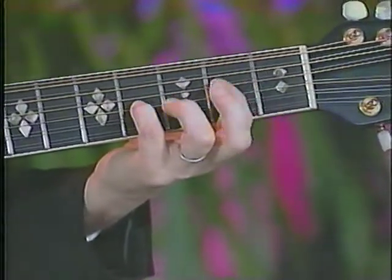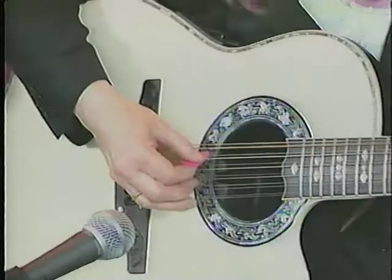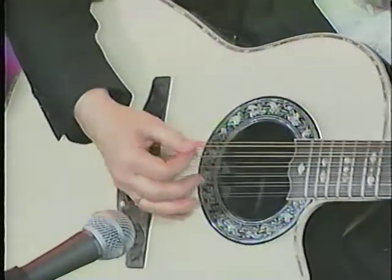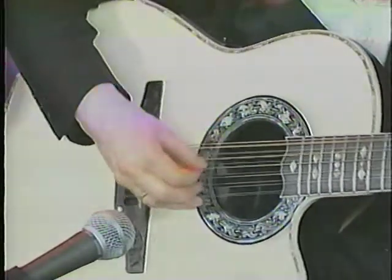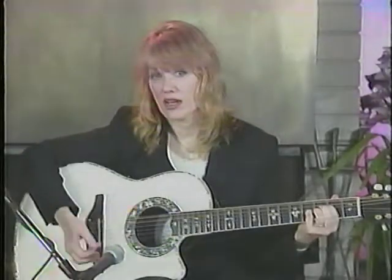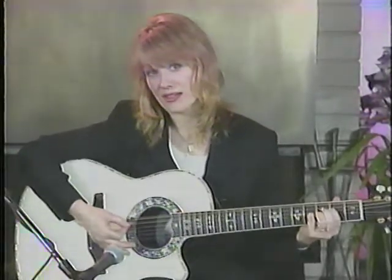And the pattern for it goes... So you're kind of staggering your bass notes there.